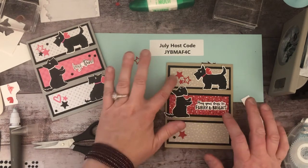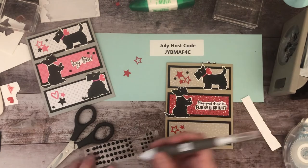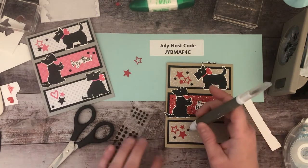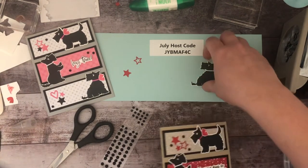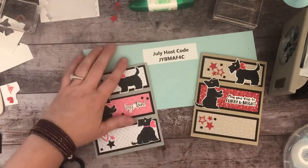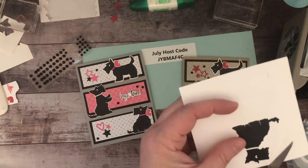I feel like the black dots are going to get lost, so let me just do two extra up here. I'm going to cut out the other dog — if anybody wants to sign off at this point I don't blame you. I'll keep the recording going so you can see the end result and me doing some more fussy cutting.